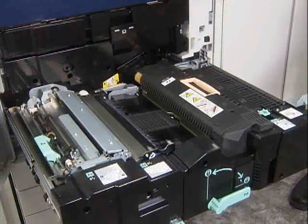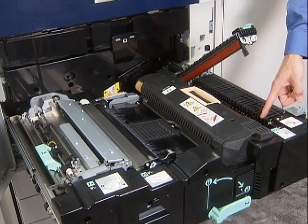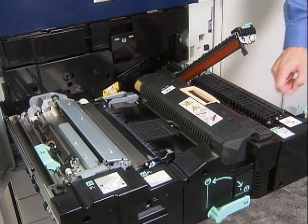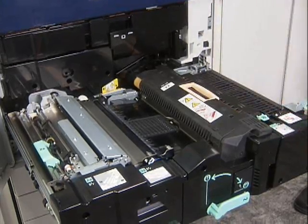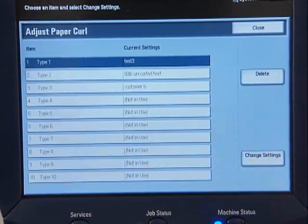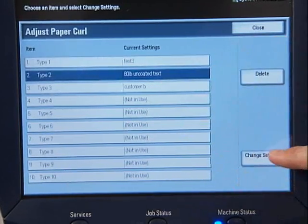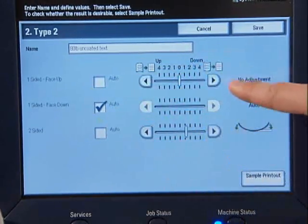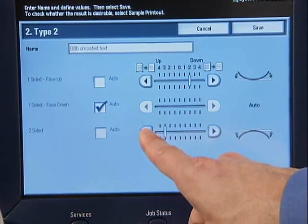The SmartD Curler module guarantees it. This post-fuser decurler is a first in this class of digital color press. These two rollers and bars keep sheets flat. Sensors detect the toner coverage and humidity and apply appropriate pressure to ensure the flattest output — important for secondary finishing operations. You can create decurler profiles for particular papers, name and save them at the user interface, and automatically ensure an appropriate level of decurling for the paper you have chosen, saving valuable time and effort.